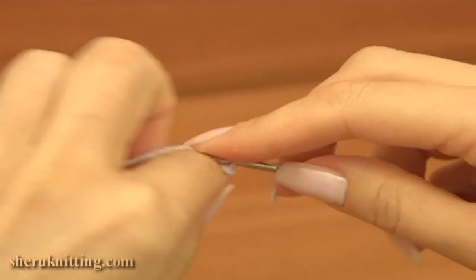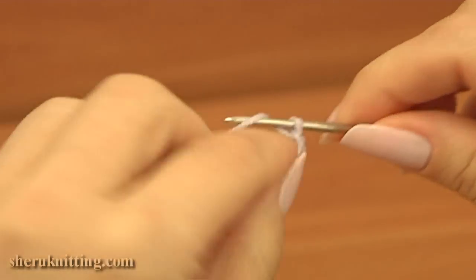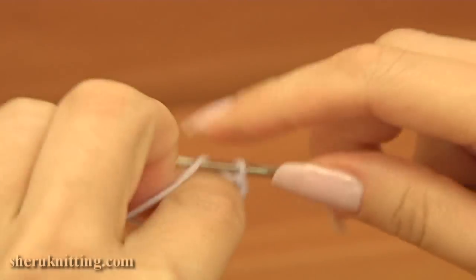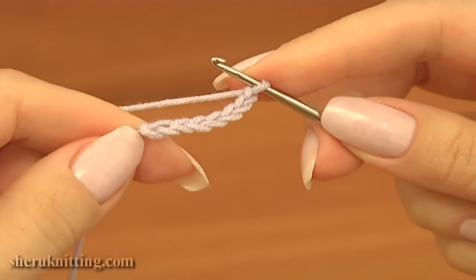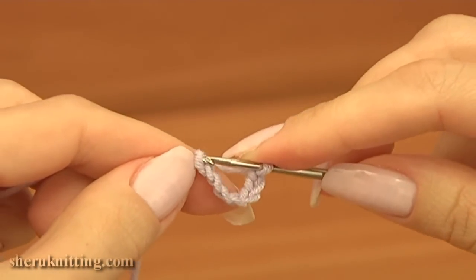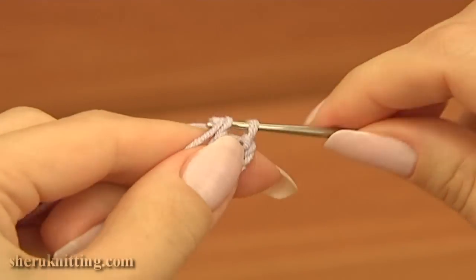Make a chain of 7 and join the chain in the round by making a slip stitch into the first chain stitch.